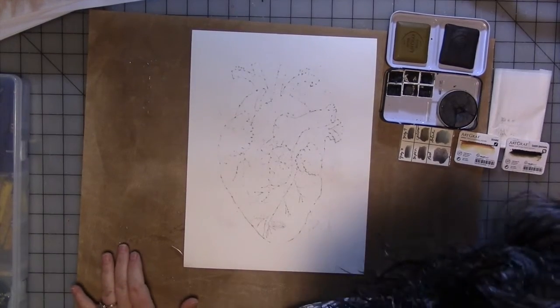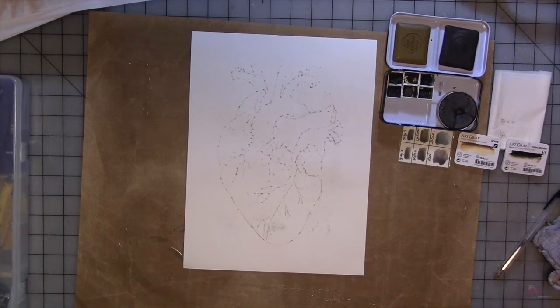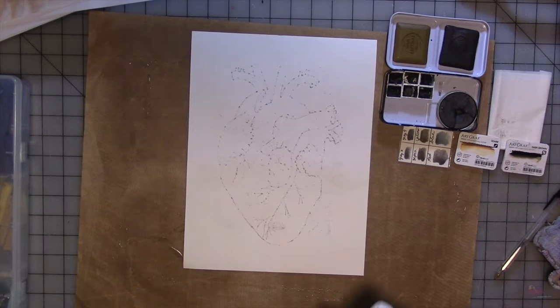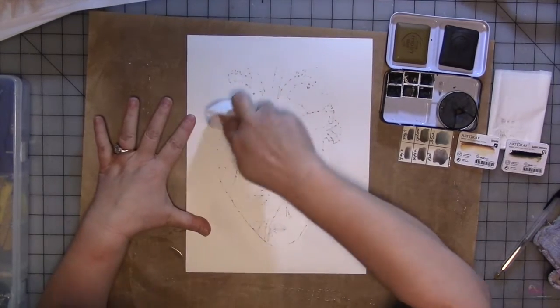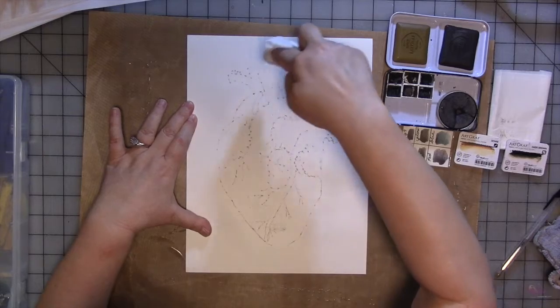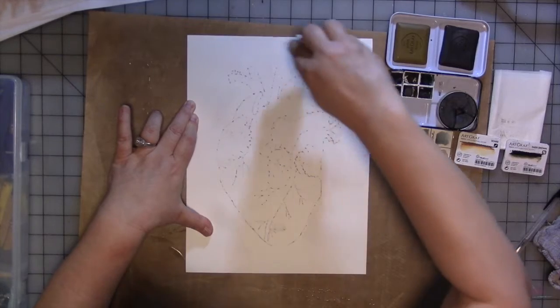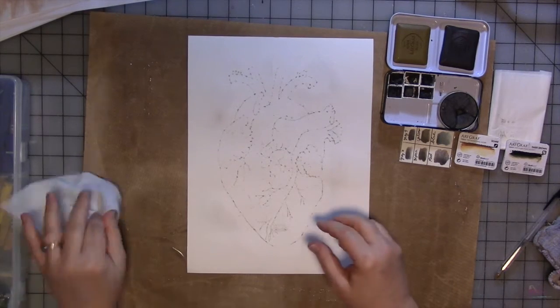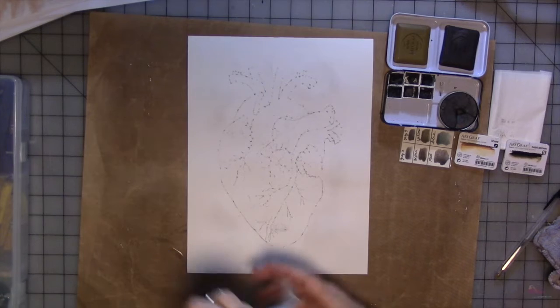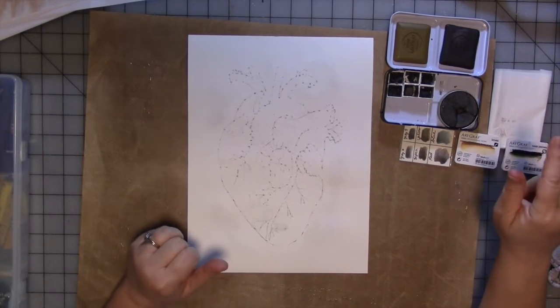Now I'm going to make sure my baby wipes are handy. Anywhere where I got too much chalk pastel, I'm going to just lightly take it with a baby wipe and remove it. It won't take all of it away, but it will take most of it. Because this is a light color — and I do recommend you use light colors — you can be fairly successful getting it away. But the finished product will be splattery, so it doesn't matter if there's a little bit on there. I'm going to start with a bigger round brush.